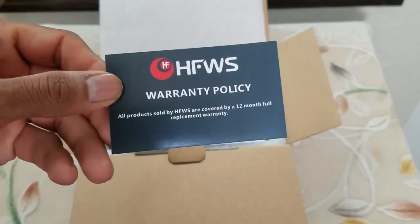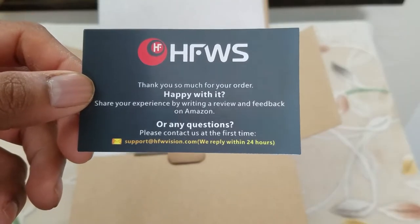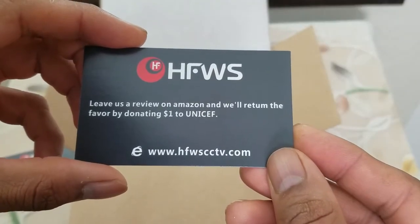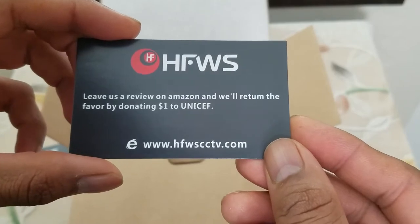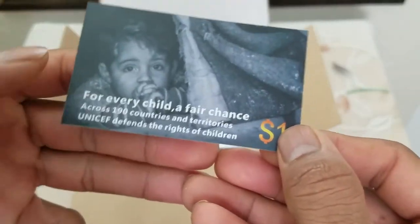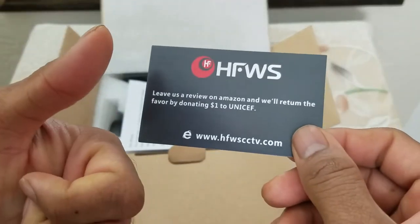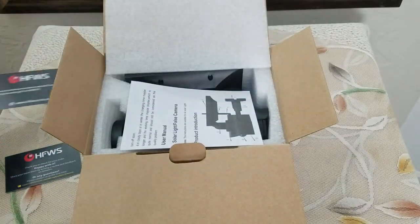They cover the product for 12 full months with a replacement warranty. There is the contact information and the website. Interesting — if you leave a review on Amazon, they will donate one dollar to UNICEF. That is really nice. This is the only company I have seen do that. Good job to HFWS for doing this; it is a very novel thing you guys are doing.